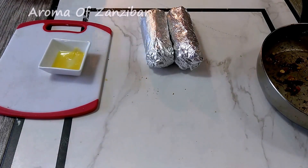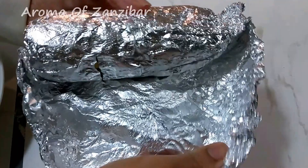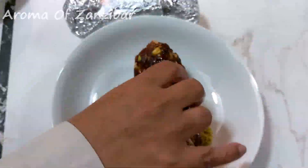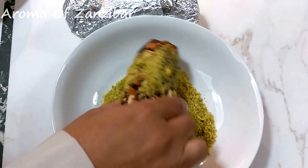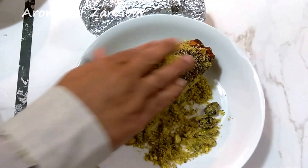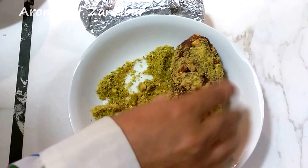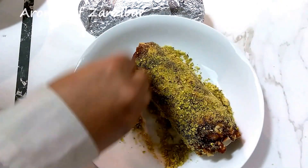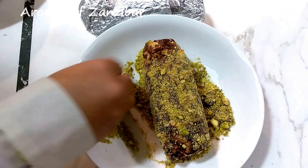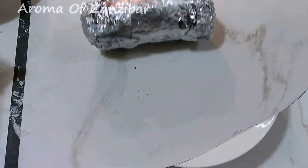After two hours they're very nice, all set, and pretty firm. I'm going to roll the first log in crushed pistachios — this is optional, but it gives a very beautiful color. For the second log, I'm going to roll it in desiccated coconut.